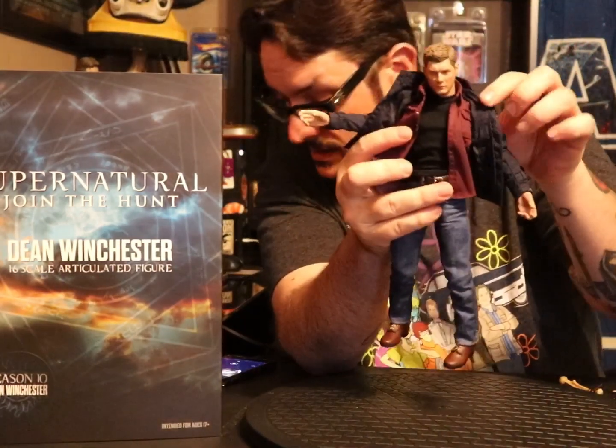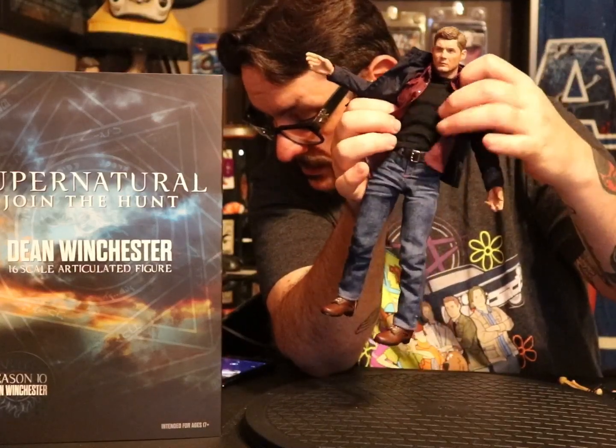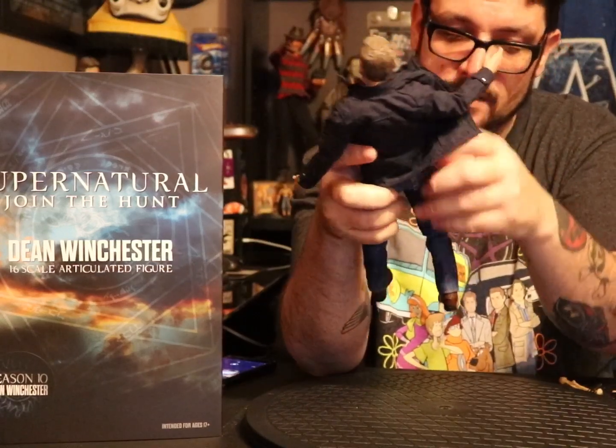The inner shirt's pockets you can actually use, and he's got a black t-shirt under that. Nice belt — looks like it's a workable belt. The jeans are real jean material with usable pockets.